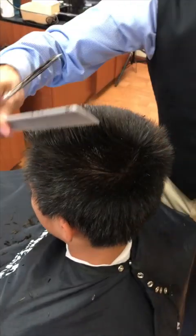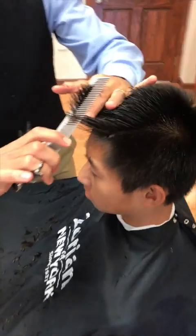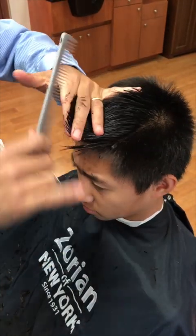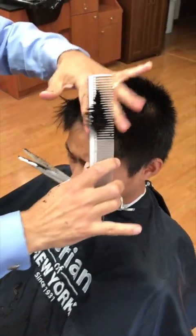Now we've got a pretty good length going on top. Checking the front — I don't want that too long. I'm just going to come across the front and angle my fingers down a little bit, because all this is going to spike up in the front. We're going to push it all up.